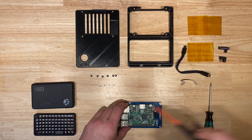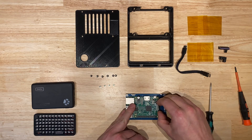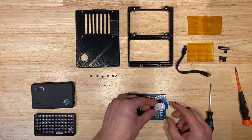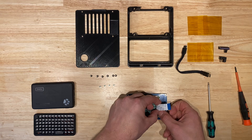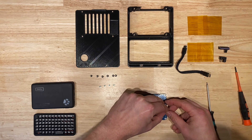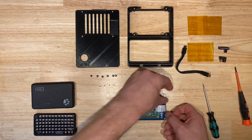We're going to attach the ribbon cable which connects the Raspberry Pi to the LCD. Pull up on the black connectors, push in the ribbon cable, push down the ribbon cable, and then push down on the black connector. Same thing on the other side: pull up on the black connector, push in the ribbon cable, and then push down on the black connector. That secures it in place.